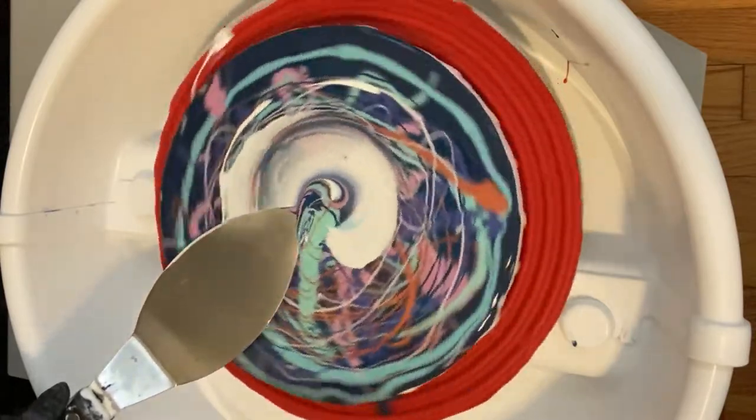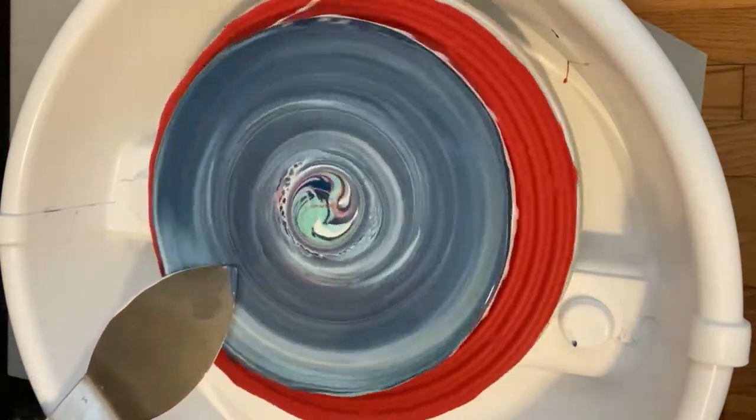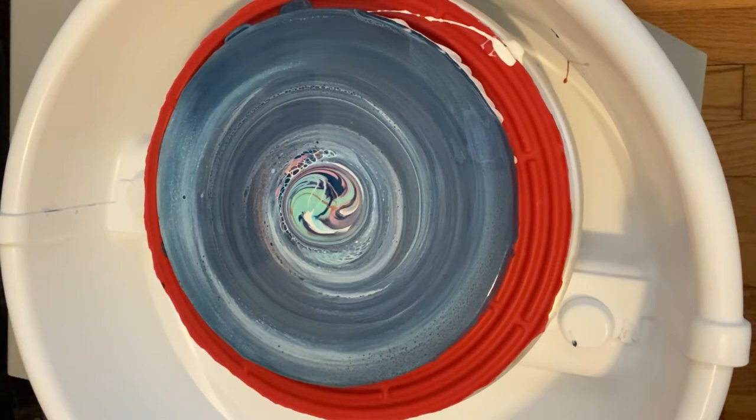Here we go. I still didn't get that middle, and I still have a lot of cell activator on here. So before I do anything, I do not want to make this a wasted anything. I want to try and get something in the middle there. I think what I'm going to do is put a little cell activator into that middle and maybe give it a little blow with my mini blow dryer.